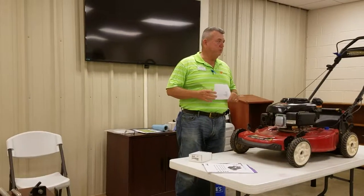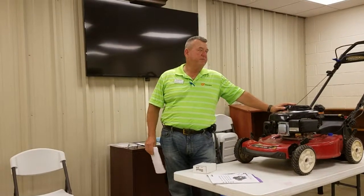Hello, I'm Mr. David here, and we're going to spend the next few days talking on this subject to keep the lawnmower running and cutting.